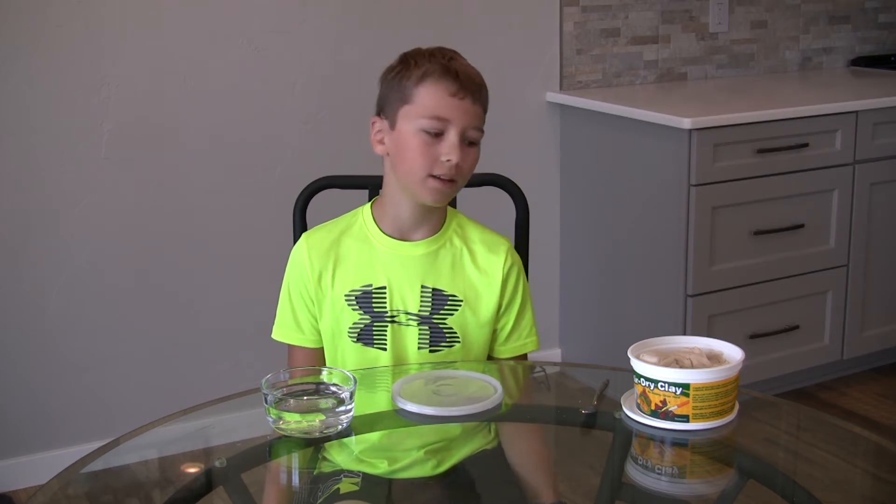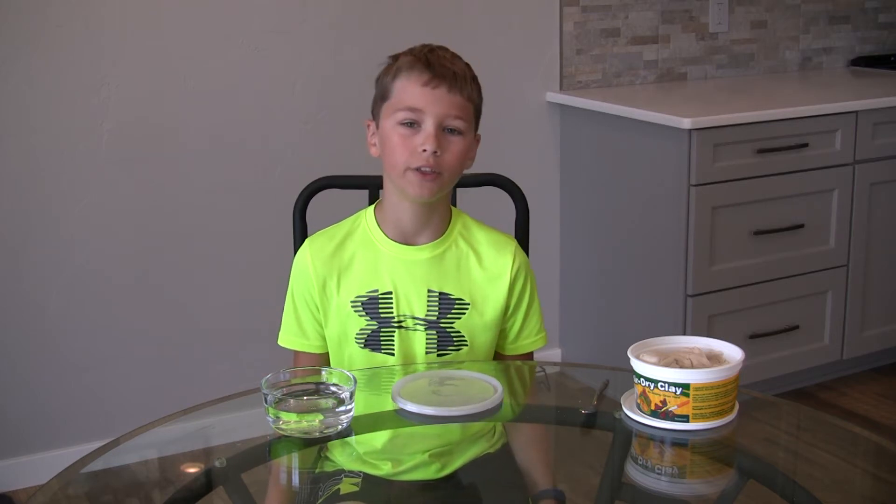Hi guys, welcome back to another video. Today I'm going to be showing you how to make some clay coil pots with air dry clay.